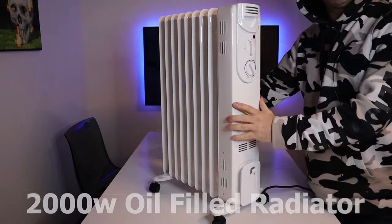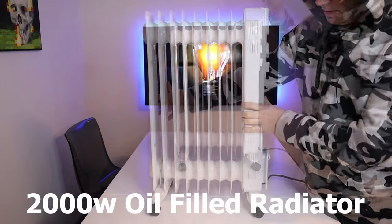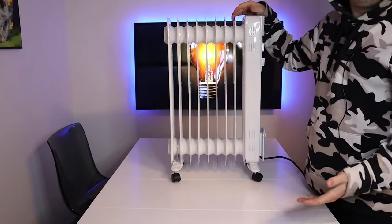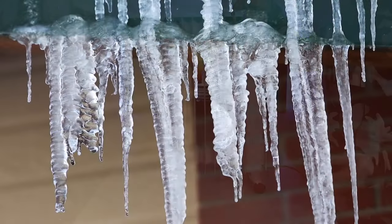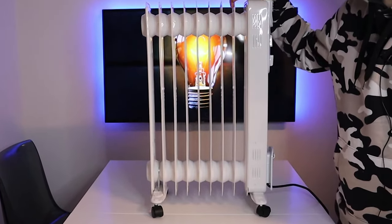Hi everyone, today I'm reviewing this 2000 watt oil-filled radiator. The reason I got one of these is my porch doesn't have a radiator or a heating system, so I bought one of these for the winter and it keeps it nice and toasty and warm.